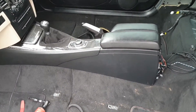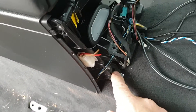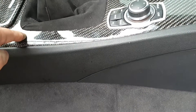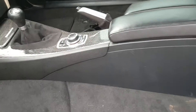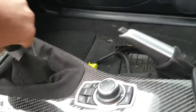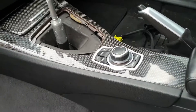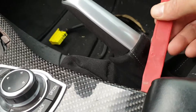The first task is to get the center console out of the way. The console is held down at the back with a couple of bolts — one there and one there, 10 mil from memory — and then another two underneath the trim on each side. So the first task is to get this trim out of the way: pull up the gear knob and pull the gaiter out.